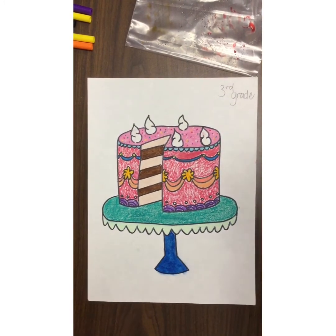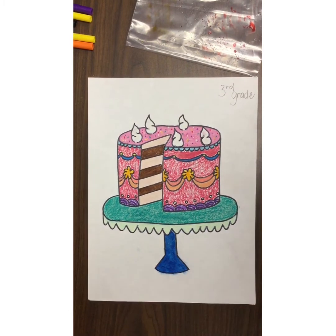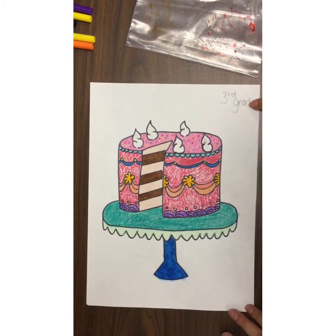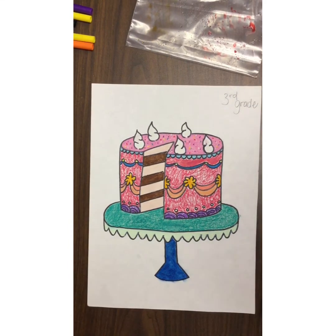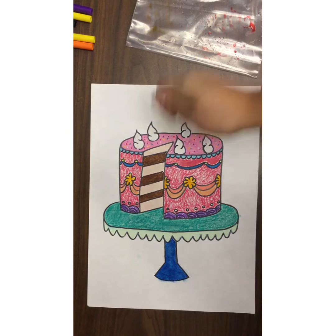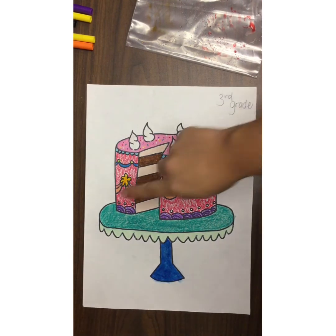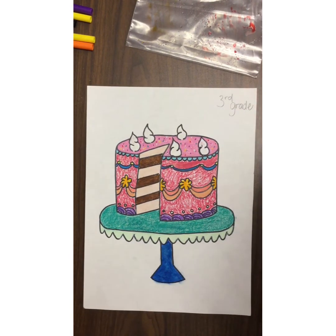Hey, third grade. Welcome back to this week's lesson. I hope you enjoy drawing your cakes — I sure love them and they make me so hungry because I love seeing the sweet treats. Miss A colored hers in. I used oil pastel. If you have oil pastel, you are more than welcome to use it. You just have to make sure you're coloring on very thick so that it gets a really good texture.